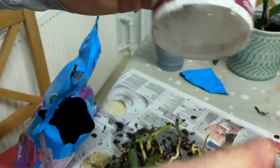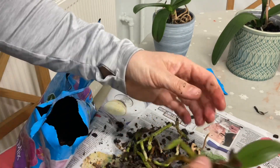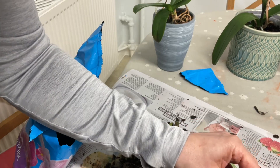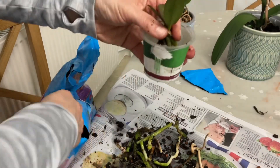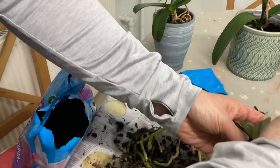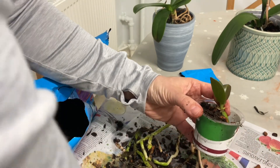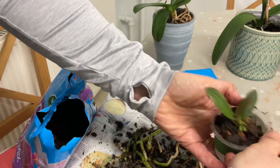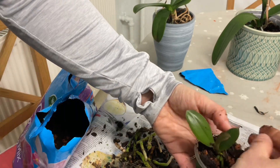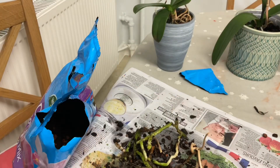Perhaps I should take that label off, but maybe as it gets wet it will come off better. Let's pot up the other little keiki - I love that name, keiki, I don't know what it actually means. There we go, some more potted up. So that's two done - one orchid with its keiki - four more to go.